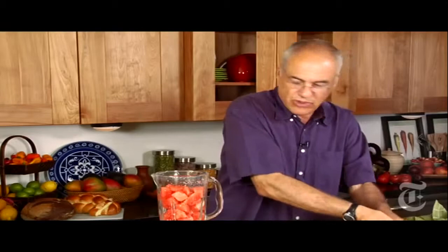A blender, some fruit. I don't need to tell you that this is watermelon, I suppose. You want six, eight cups — it doesn't matter. Whatever you do, you're going to use about the same amount of water, perhaps a little bit less. But a lot of this is just getting used to the process and doing things by taste.